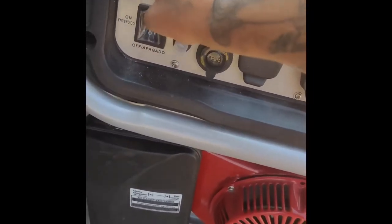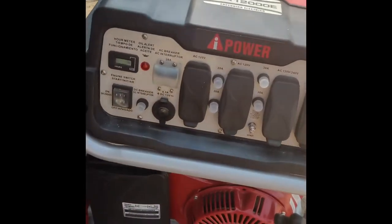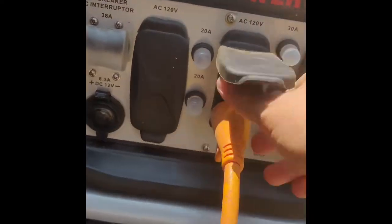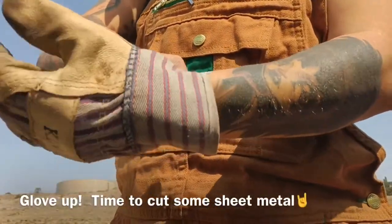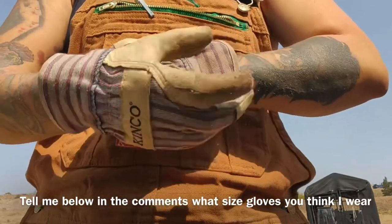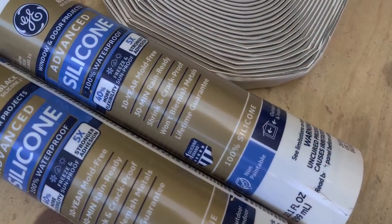I did the same thing with the window deletes. And then, because the sheet metal was thin, I also went ahead and framed that in with some furring strips so it fit nice and snug, and then I screwed it into the actual frame where the window was. So it's nice and secure, and then put extra silicone all around the inside and the outside. Here's a photo of the silicone and the butyl tape that I'm going to be using to seal up the windows and window deletes.